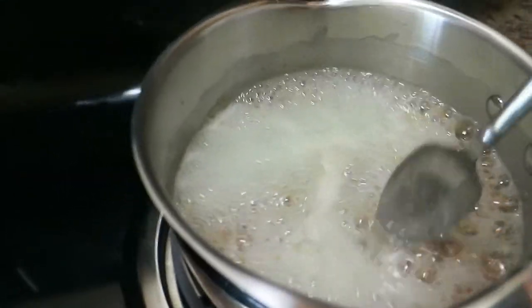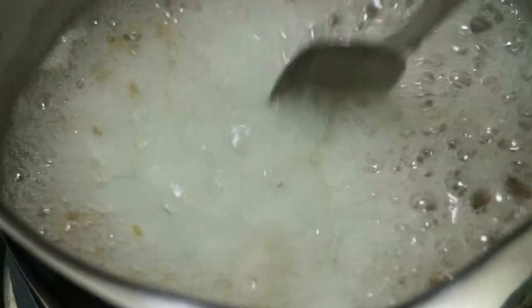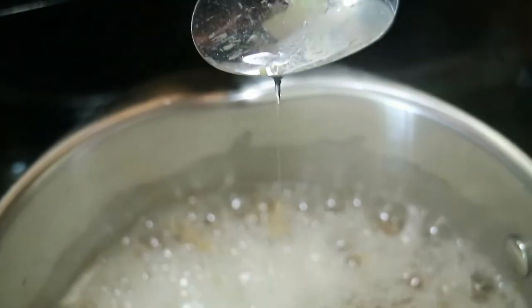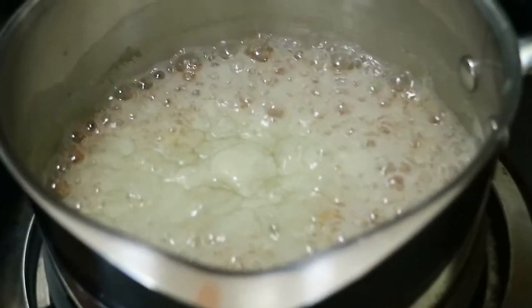All right, so now it's starting to get that glaze to it. Do y'all see this white stuff on the top? Do y'all see how it's starting to glaze? That's the gel starting to form. It looks watery, but then look — see that? That's the gel starting to form.